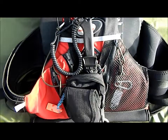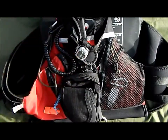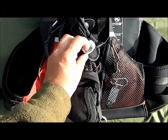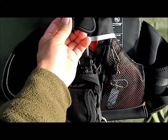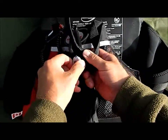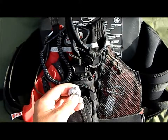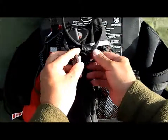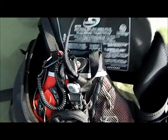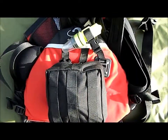On the front of the vest on the strap, this is a Princeton Tech flashlight. I've got these on everything that's got straps — they're very inexpensive. The clip mounts on the strap right here and then you twist it off, stick it in your mouth. It has a solid beam and a flashing mode, so at all times I've got some kind of flashlight on the vest.